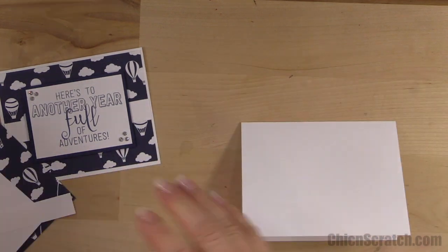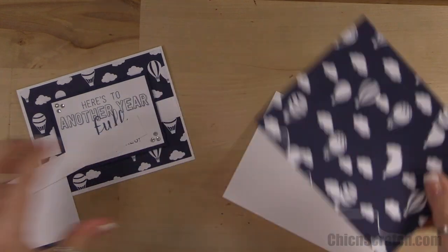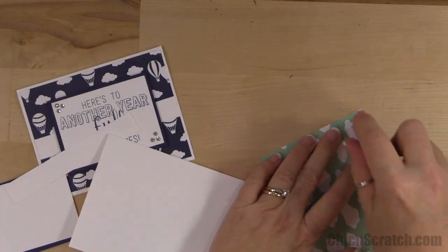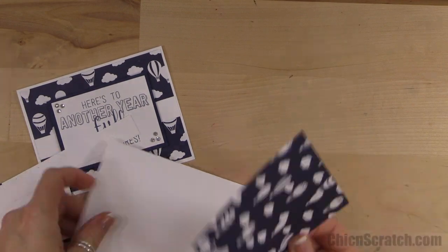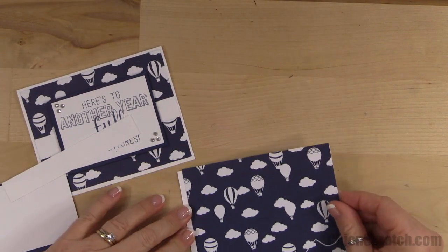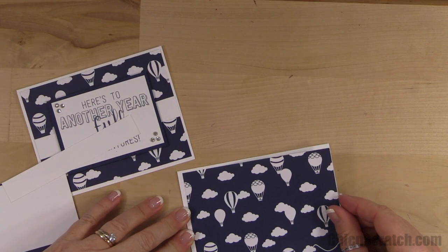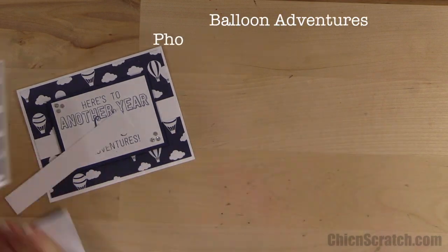Next we're going to attach the designer series paper right to the front. I love this pack of paper. I'm going to turn this over, attach it, and center it on the white.